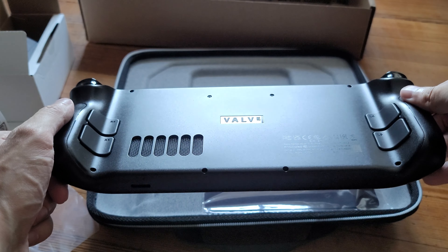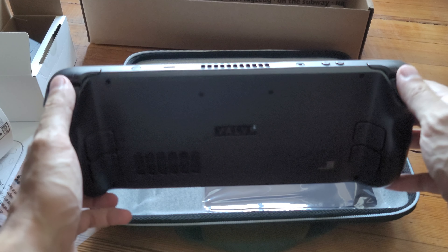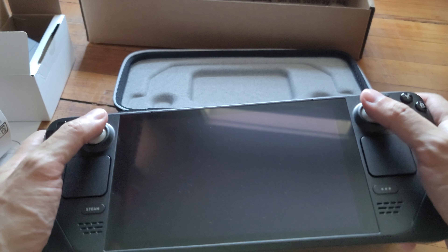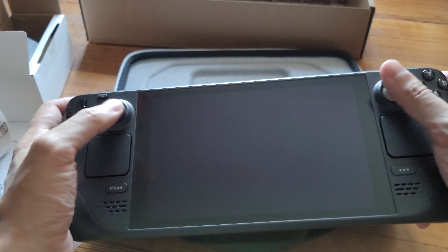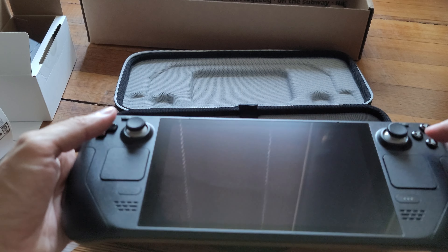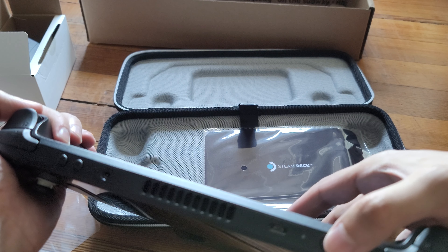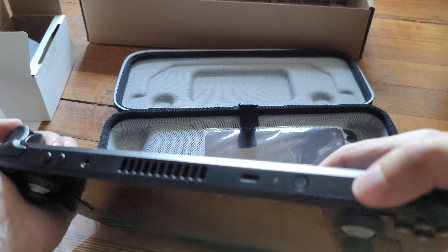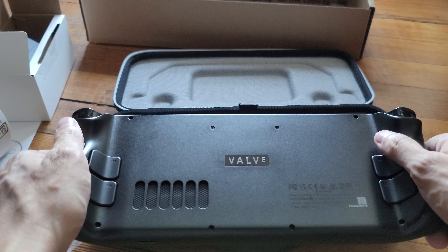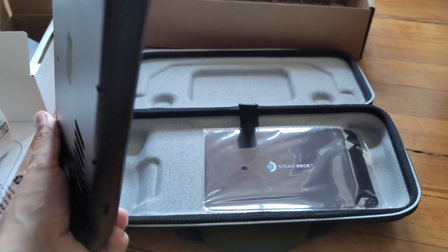Very nice, very nice. It's got buttons in the back, triggers. Wow, this thing is like solid — it's plastic but it's like solid. Oh, this is nice, this is not bad. Oh, I can't wait to try this. I'm not surprised we can't turn this on. But there you go, guys — that's the unboxing of the Valve Steam Deck. I'm surprised this isn't wrapped in plastic, maybe because I got the case. They hooked me up, you know.